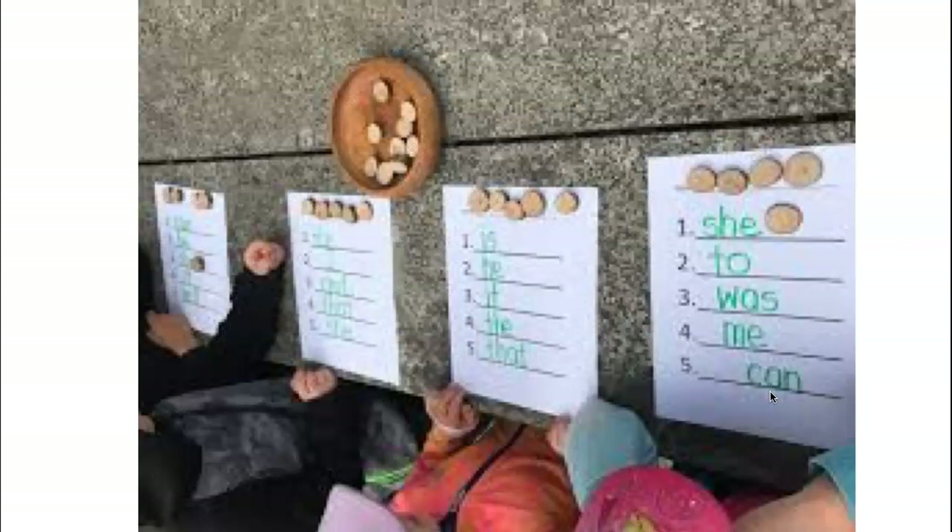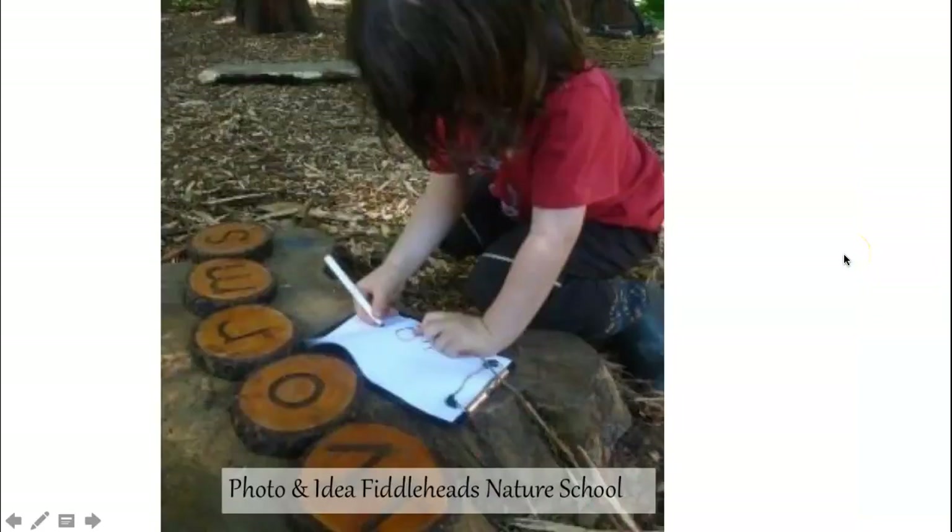Here's a beach bingo game — each child has a similar sheet but with their own words. I call out a word and they place a little tree cookie beside it. One example is shown where I called out a word and the child had it on their sheet. This photo from Fiddleheads Nature School shows students practicing printing with little clipboards, markers, and pieces of paper, just doing some writing outdoors.